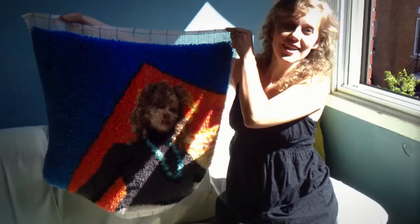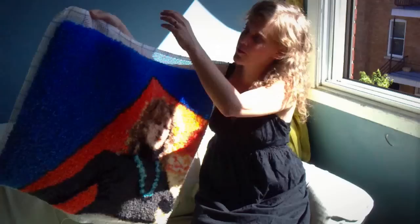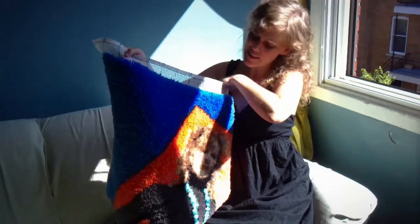It is obviously a rug hooking based on a photo of myself. There are 14,400 stitches in it, and it took me about three months to make, basically sitting in this spot right here. There's the front. There's the back.